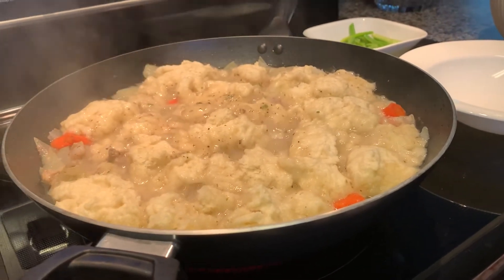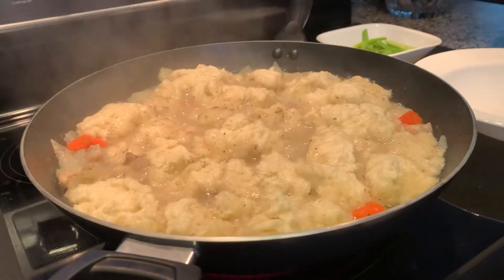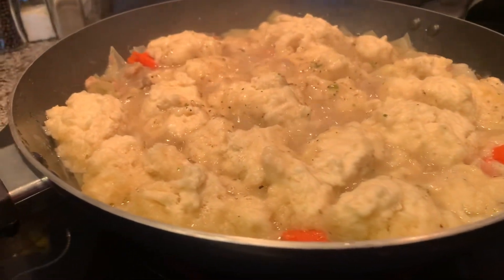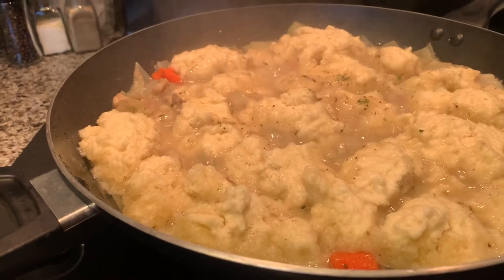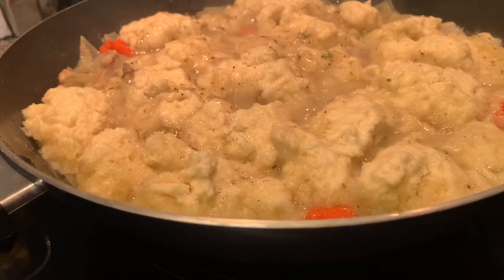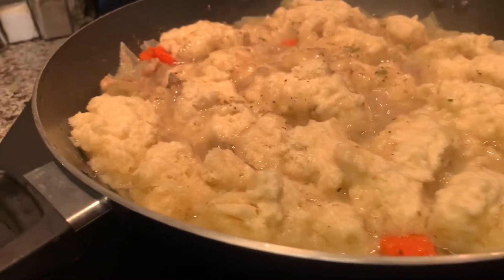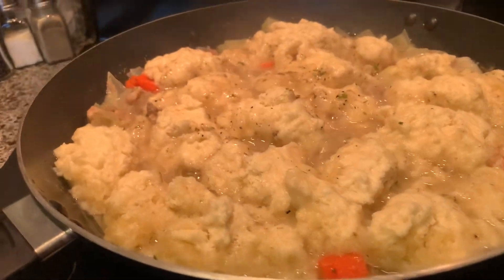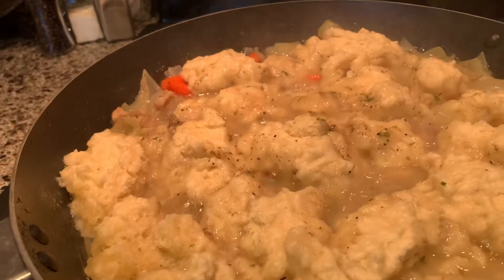Good evening everybody. Welcome to Inkai's Home and Garden. This is the second part, part two of my pork spare ribs, and this is what the dumplings look like guys. It's been cooking for almost 20 minutes. This is what the dumplings look like that I'm making.